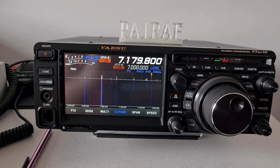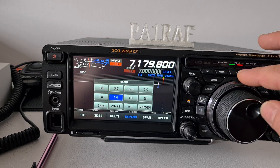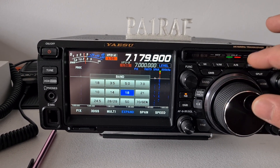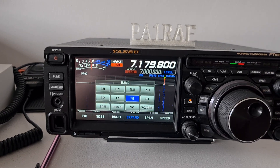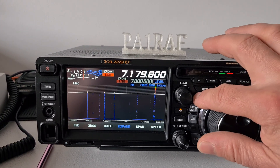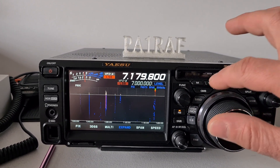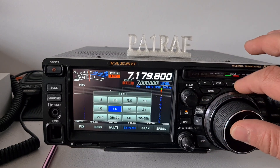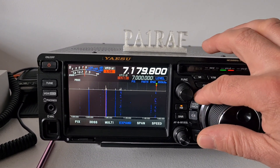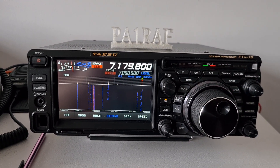I will show you where the problem is. When I press the Band button, I should be able to select the band with the ring — but when I release it, nothing happens. Let me show you one more time. That's the problem I get after the last update from April 7th.